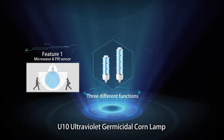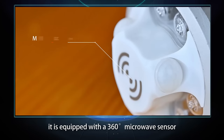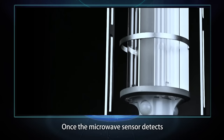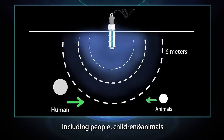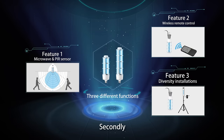The U10 Ultraviolet GemCytal Coil lamp has three functions. Firstly, it is equipped with a 360-degree microwave sensor and 3 PIR sensors. Once the microwave sensor detects any unintentional entry while the device is on — including people, children, and animals — it will immediately shut down automatically to prevent injury from irradiation.